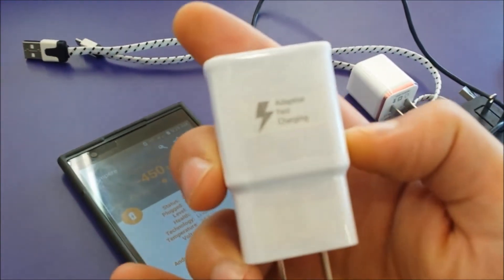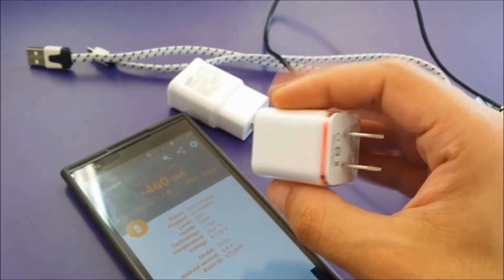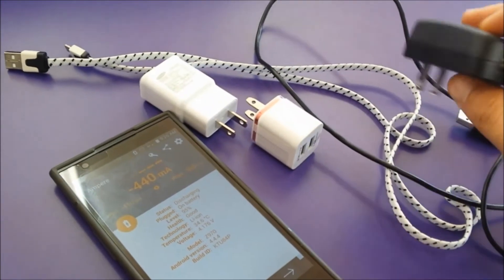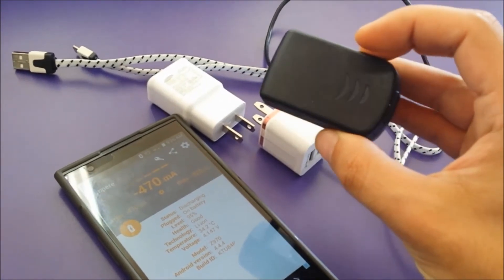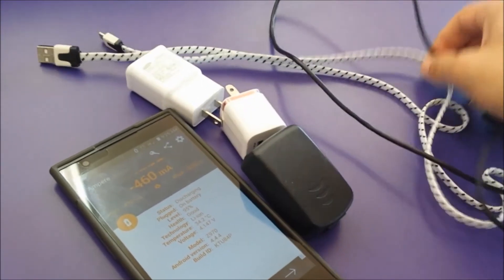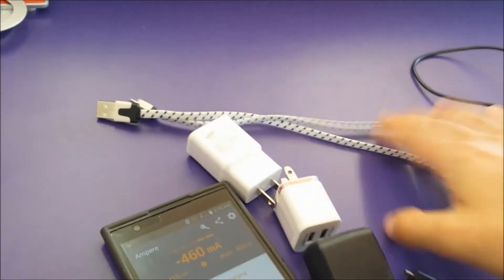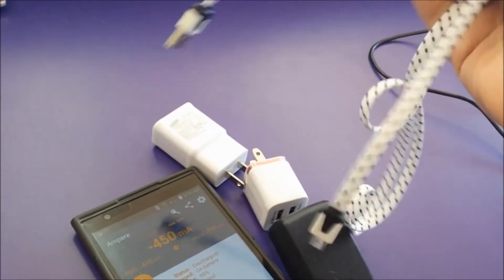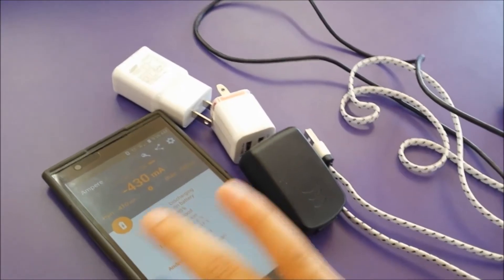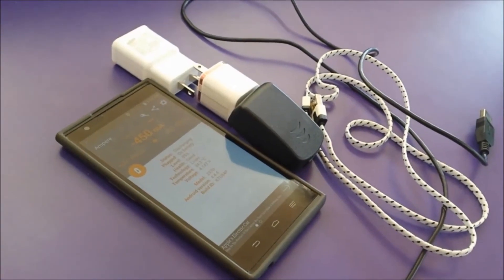I also have a regular cheap charger that you can purchase for around five to ten bucks, and a premium charger that is 1.5 amp, which came with the original phone. I also have a cheap USB cable and a premium USB cable. We're going to do an experiment and show you how to get the best, most efficient and fastest charge for your phone.